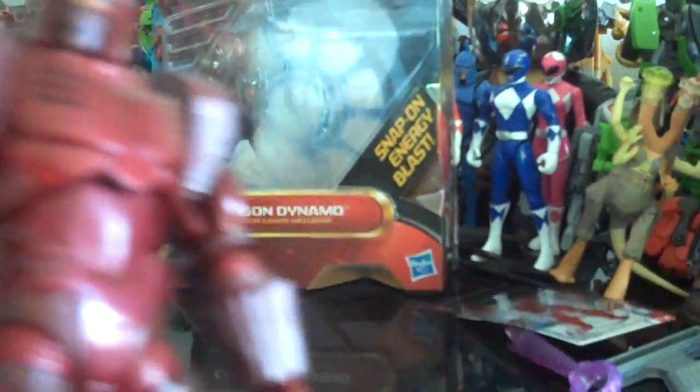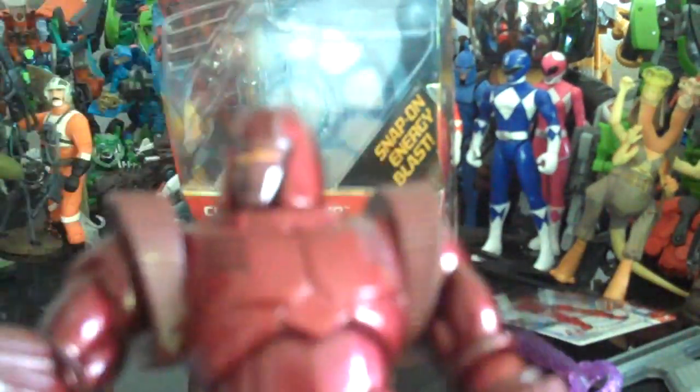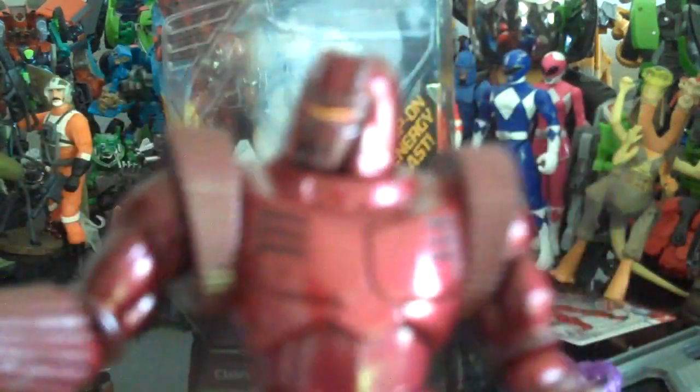He's very bulky, as you can see. If you see him, I would definitely recommend getting him, especially if you have Comic Series Iron Man and War Machine. He's just a really, really awesome figure to have. Definitely recommend getting this guy.